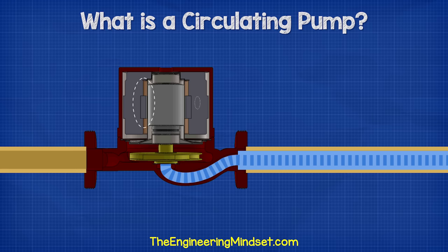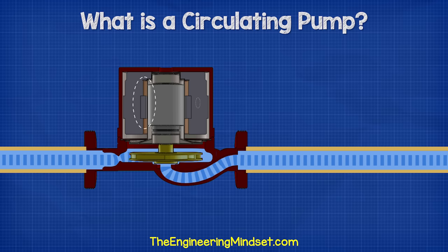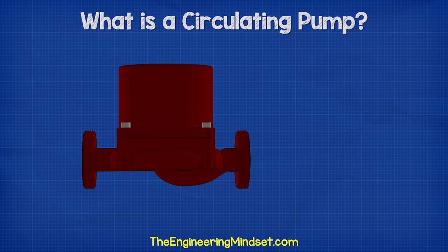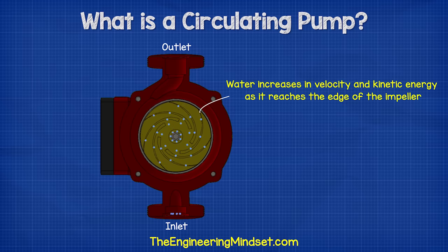Electricity enters the terminal box and flows through the motor windings. The capacitor helps create a rotating magnetic field, and this rotating magnetic field forces the rotor to spin. Attached to the rotor is the shaft, which runs from the motor down into the pump housing where it connects onto the impeller. As the rotor rotates, so does the shaft and the impeller.